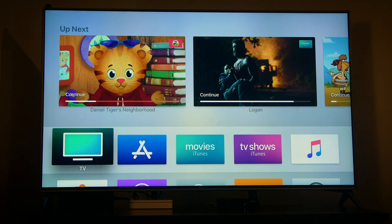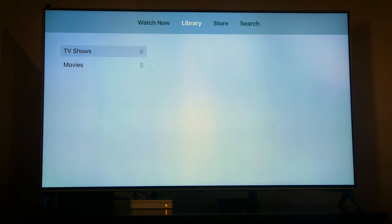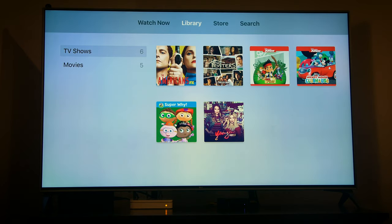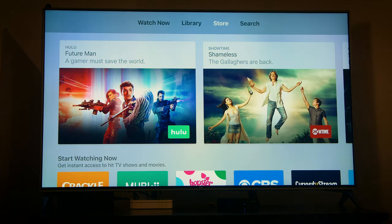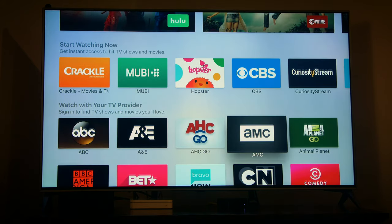The first icon on our home screen is the TV app. If we open it, we see the Watch Now screen, showing your favorite shows and movies. It allows you to pick up where you left off, and it also makes recommendations. If we slide to the right, we get to the Library tab — here's everything you've purchased from iTunes and any current rentals. The Store tab shows available subscription services from more than 60 providers, like Hulu, Showtime, and CBS.